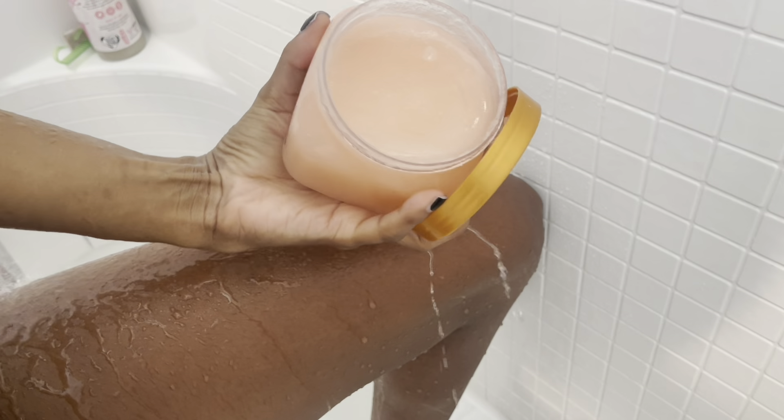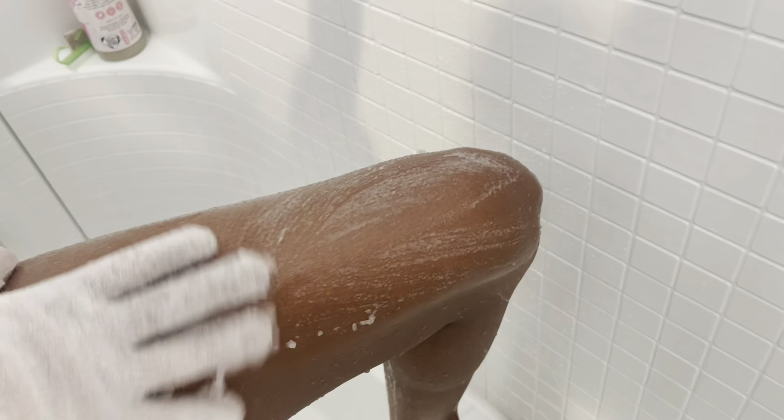Now it's time to exfoliate. I'm going in with my Tree Hut Moroccan Rose scrub — this is my favorite one, best scent hands down. A lot of the other ones are a little more fruity; this one gives like a calm, grown type of smell and I love it. I'm going in and exfoliating my legs with my exfoliating gloves that I also got from Target. They come in handy and feel super good. I like to go all over my body with this so I feel nice and smooth when I get out.